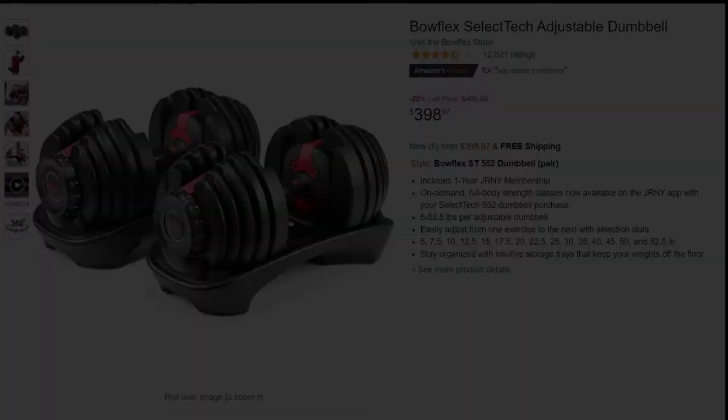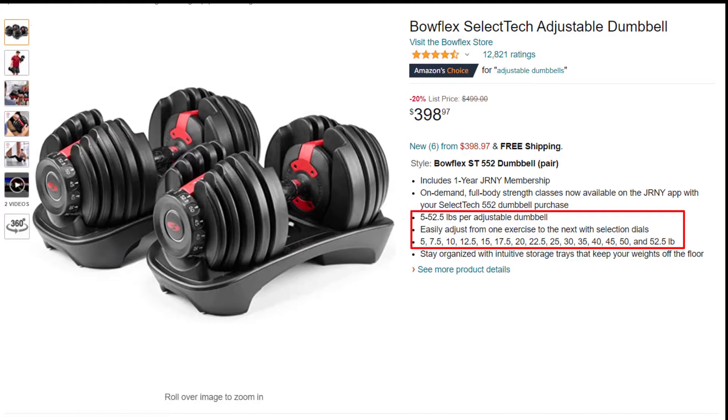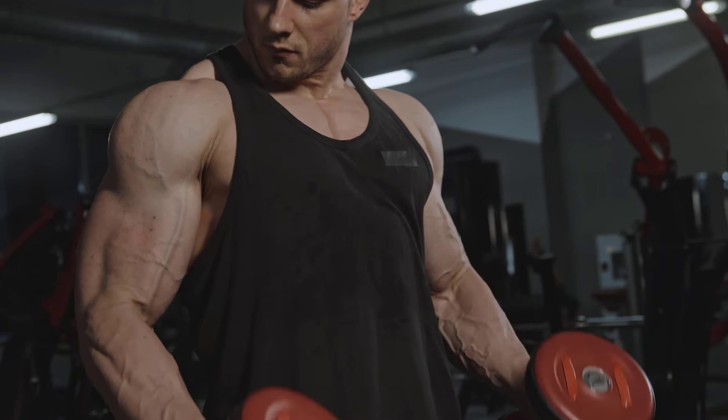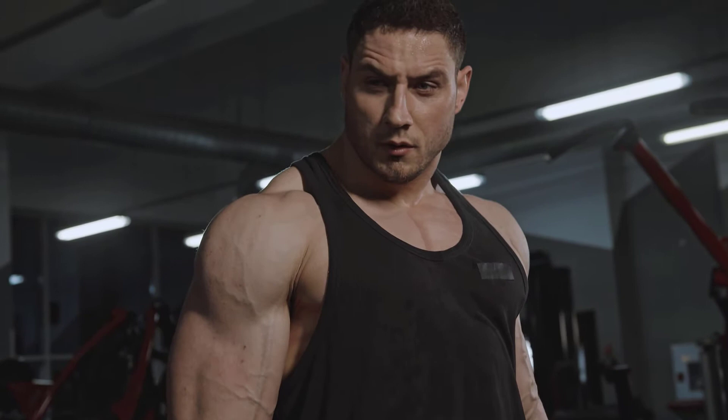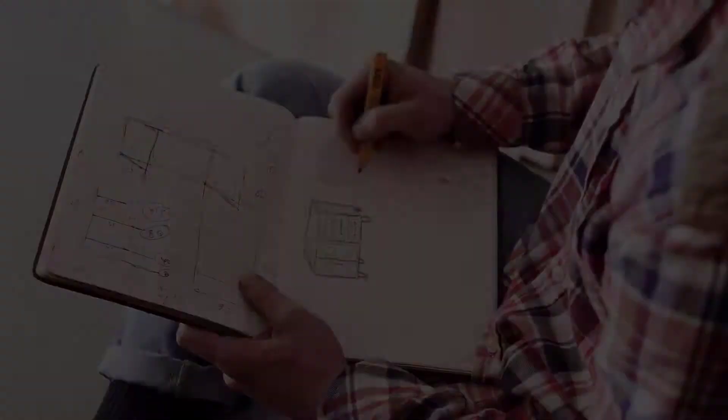Now, just look at this Bowflex dumbbell. This dumbbell weighs over 50 pounds — 50 pounds for just one dumbbell. I believe that 50 pounds are only meant for bodybuilders, not for people who are just exercising to stay fit. Thus, this extra weight increases its overall cost. So, this is something which we need to take into consideration while designing a new one.